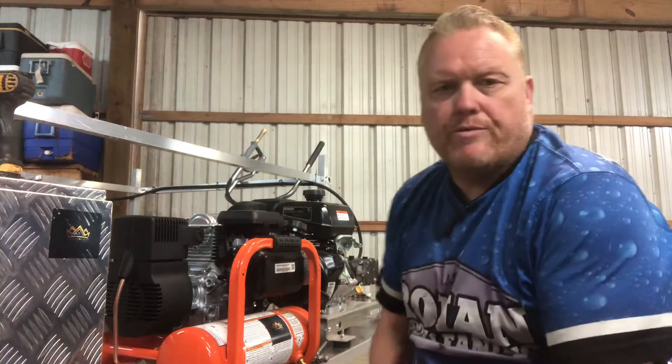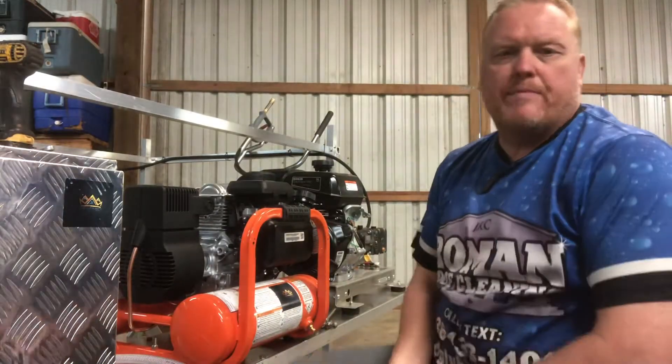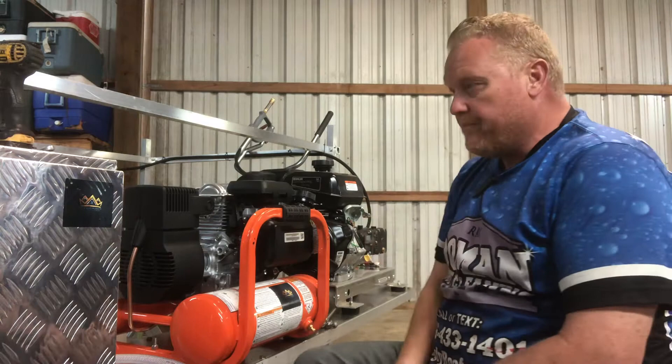What's up guys, Gerald with Roof King Products and Roman Roof Cleaning. I wanted to do a quick example of how to mount the Roof King 12. A lot of people have no trouble but there are some that have a few questions, so I thought I'd try to make it a little easier on you guys.